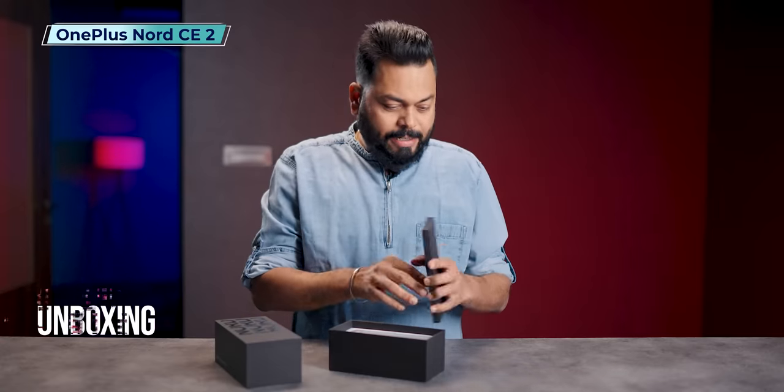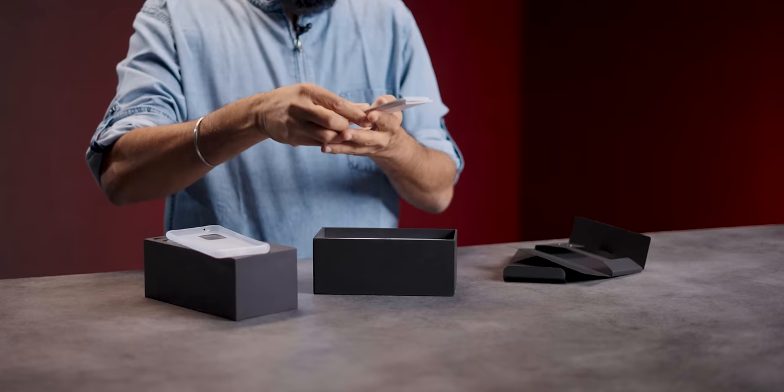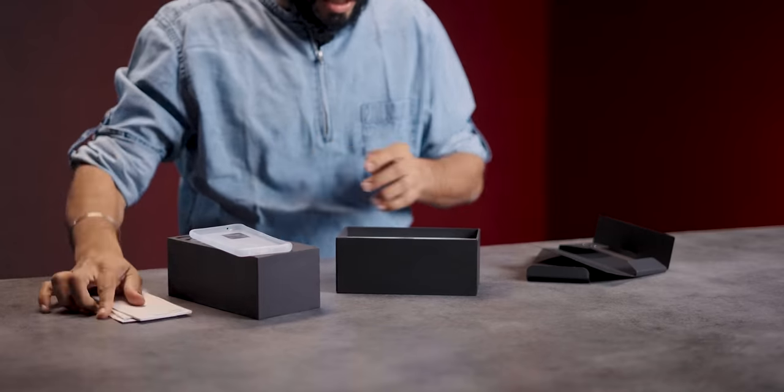Black box — Nord, Nord, Nord. First of all, documentation and case. Lots and lots of documentation: membership card, Red Cable Club, Nord stickers, safety information, and a quick start guide.